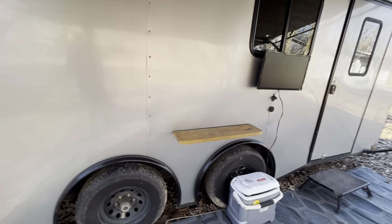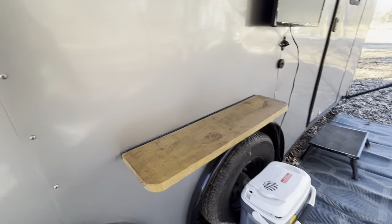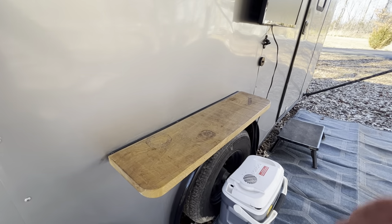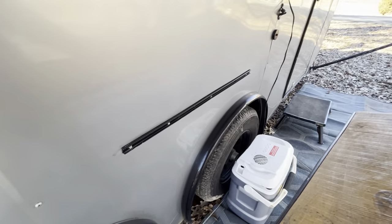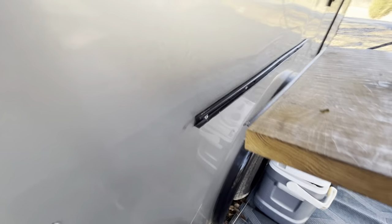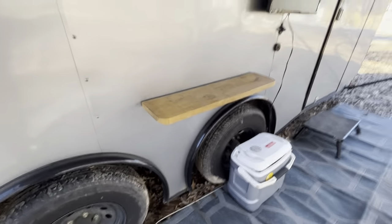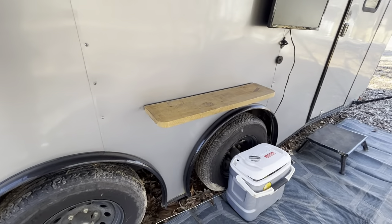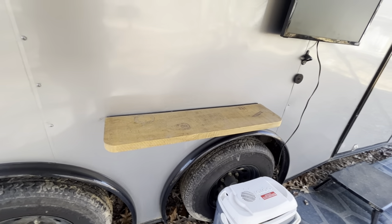This little shelf right here is pretty simple — it actually goes on and off. I got this idea from the teardrop trailer community. It just latches on and allows you to set your drinks or beer out here while you're cooking, and it works really nicely.